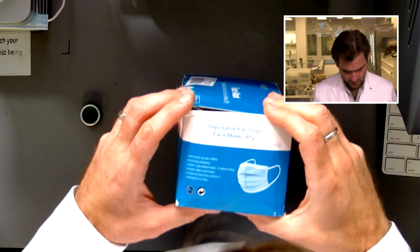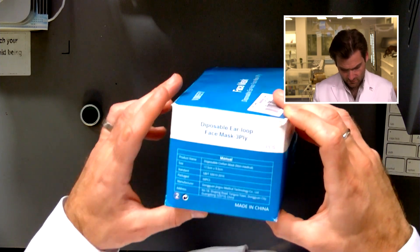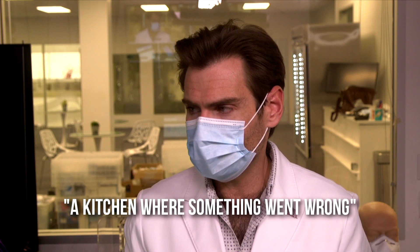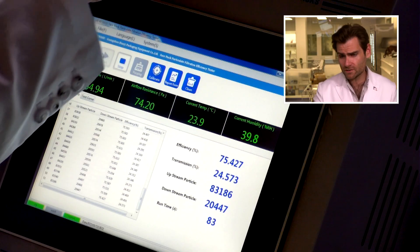Looking at the box, they're not making any claims whatsoever — no claims, which is actually pretty good. But the ear loops are just really big, so it's almost going to fall off my face. Without even adjusting it, it's huge. If you have a larger face this might work, but for me it's a poor fit. The smell — like a kitchen where something went wrong. Not horrible, but less than ideal. Let's jump over to the PFE machine and see where we're at.